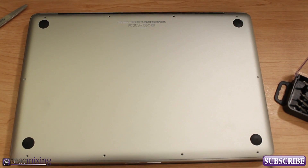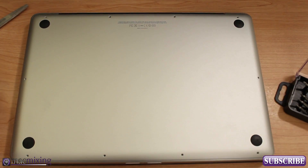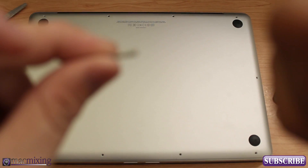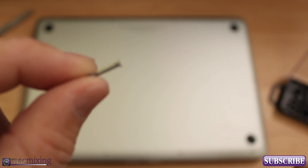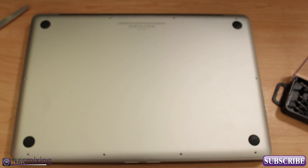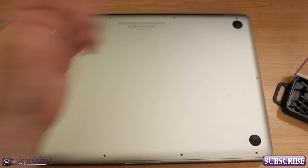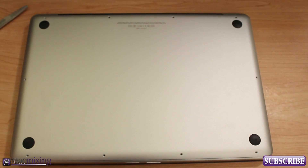Alright, I got all the screws out. It is these three back ones right here that are the long ones — you can see they're a little bit longer than the other ones. Make sure you remember where those go because if you try to screw them elsewhere you'll break something.